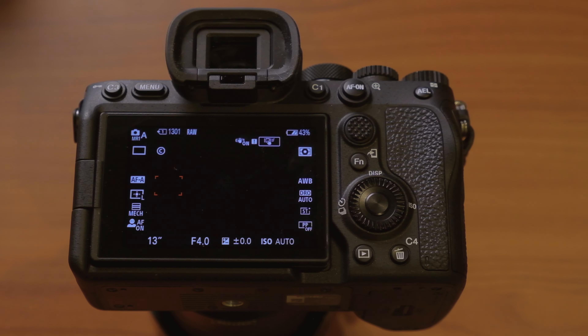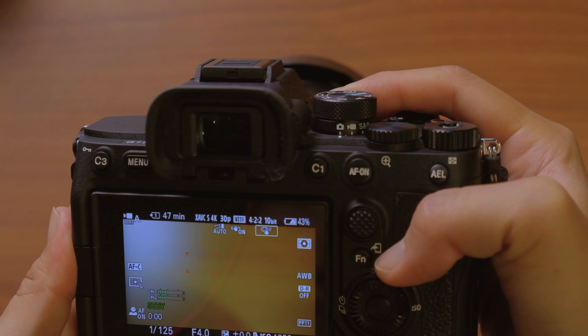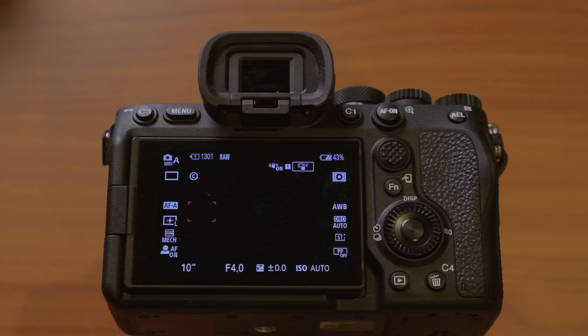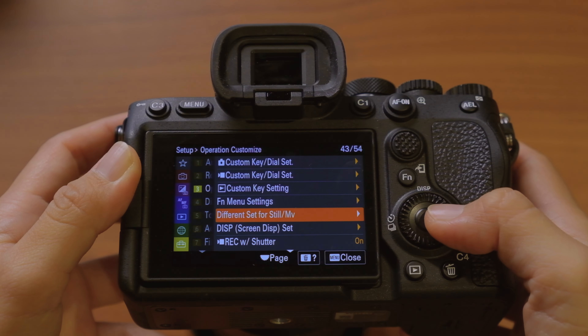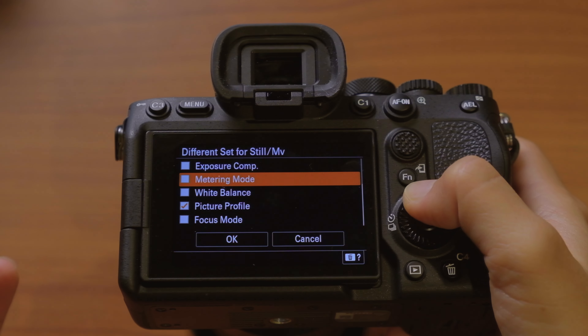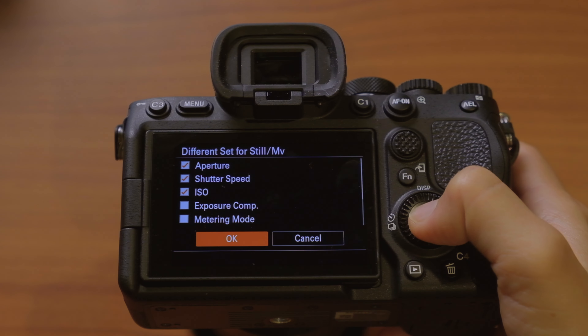This next setting is new to the a7 IV and the a7S III — the ability to have different settings for photo and video mode. On this camera there's a dial to switch between photo mode, video mode, and S&Q. By default your settings stay the same across modes, which isn't good because your photo and video settings should be very different. To enable this, hit menu, go to setup, operation customize, and different set for still/movie. Check the boxes for aperture, shutter speed, ISO, and picture profile.